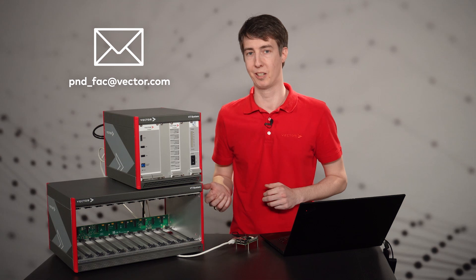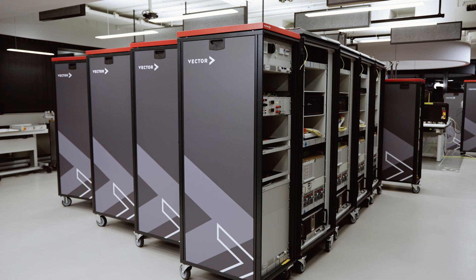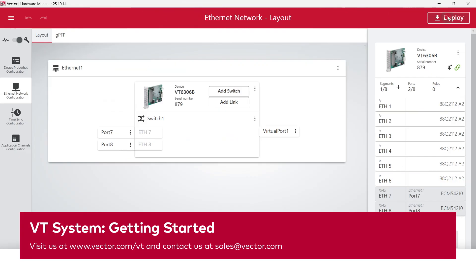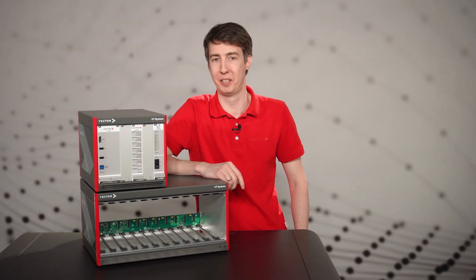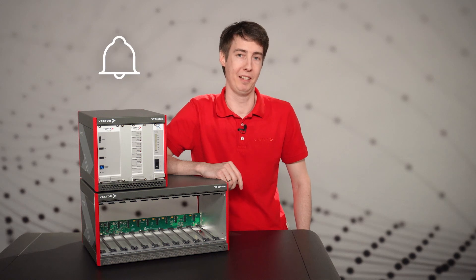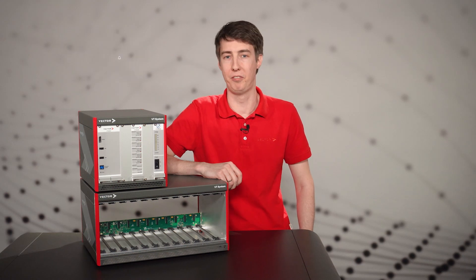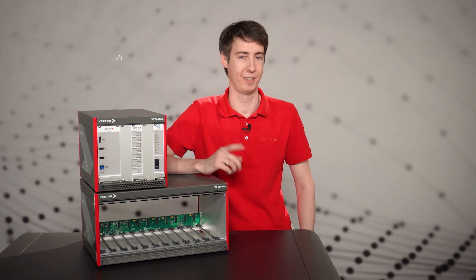Get in touch if you would like to get the man-in-the-middle config we used in our example. We offer different VT modules to meet all common use cases in the development process — the contact information is in the description. Regardless of the development state of your hardware, convenient control and tests are possible. If you enjoyed this video and would like to see more about the VT system, please subscribe to the Vector channel, activate the bell so you don't miss any videos, and feel free to contact us with any feedback or questions. Thanks for watching and see you next time.